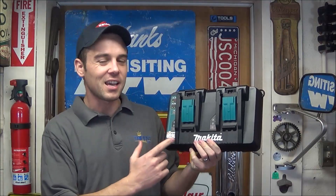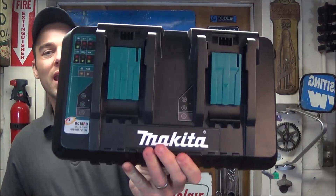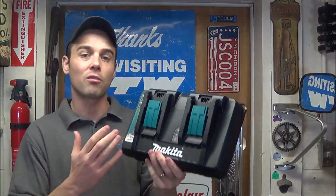Hey everybody, today I'm going to review Makita's brand new DC18RD Dual Port Rapid Charger.